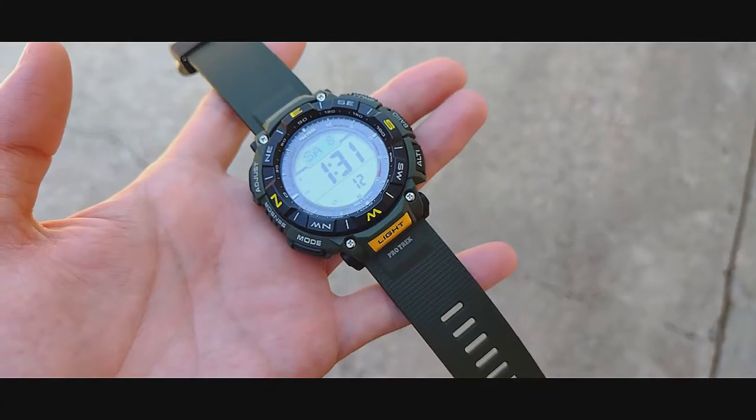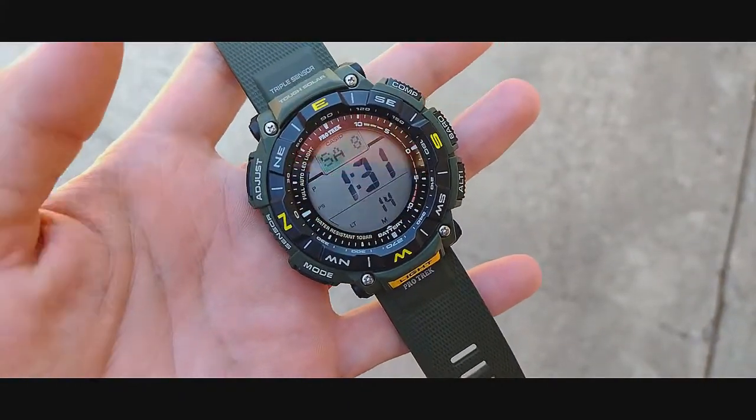Hi guys and welcome to another episode of Watch and Roll. Today we have the Protrek PRG340.